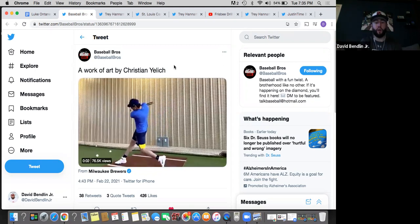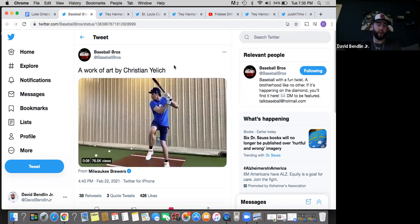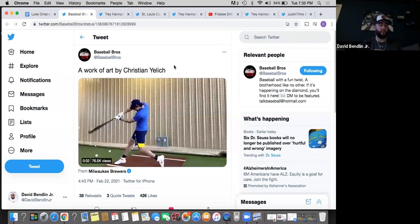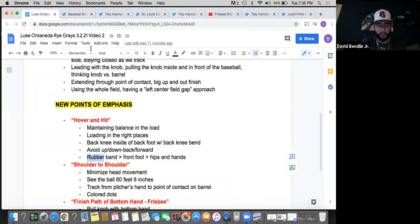And I think that's the next step we have to work on with you — not being up, down, robotic, back, forward. Hover, hover, hover. Front foot and then hit. Hips and hands. I know we're comparing to Christian Yelich, who's one of the best in the business, but he's a great guy to model after.